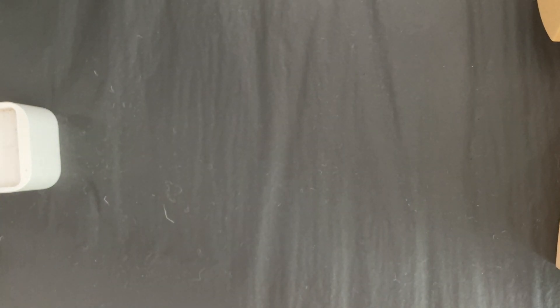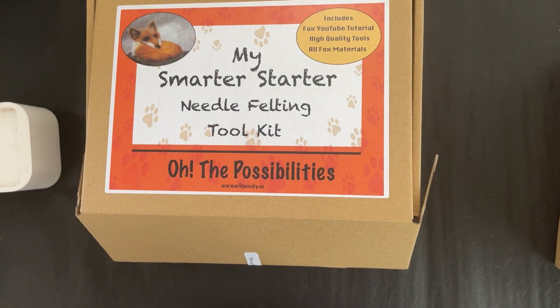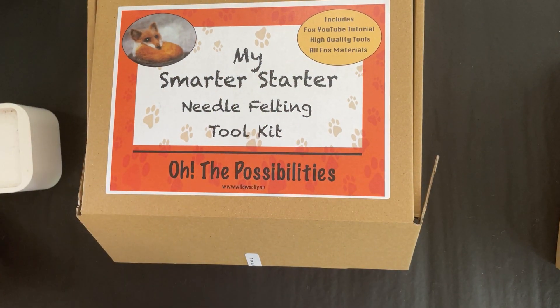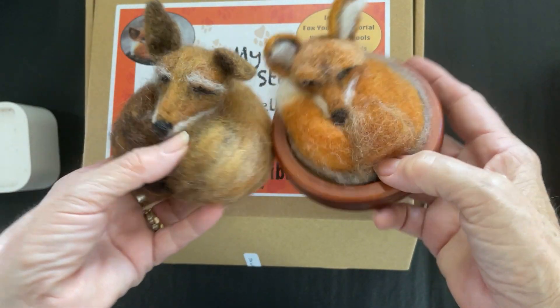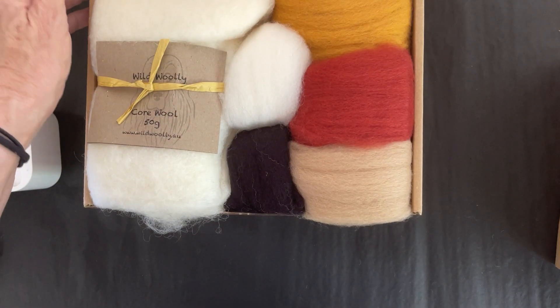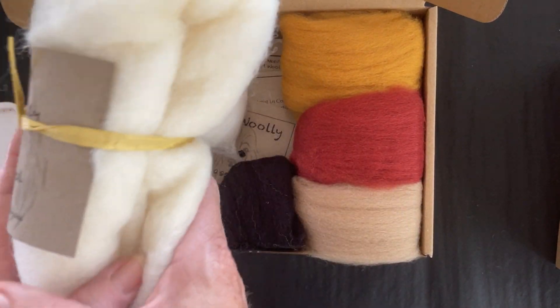My next kit is my smarter starter Fox Kit. It's for real beginners who have no idea how to get started — this is a great kit. The foxes are so cute, really easy and popular to make, and it's my best-selling kit.